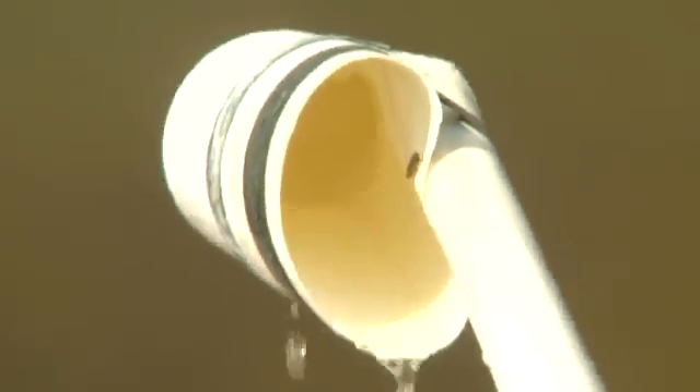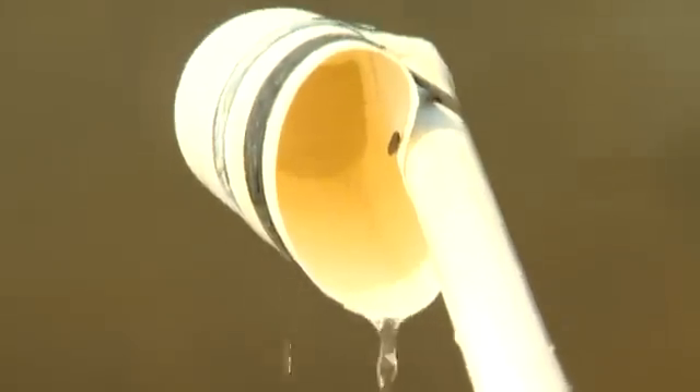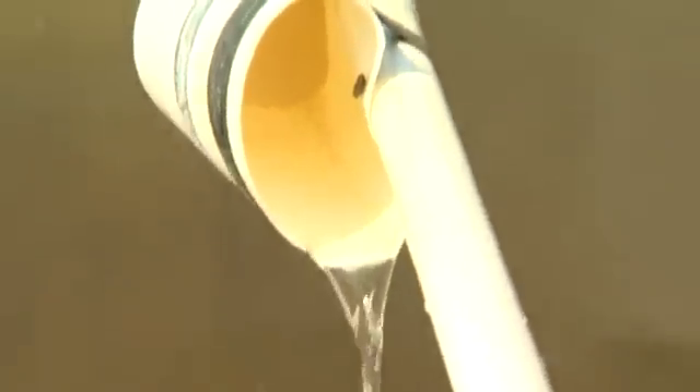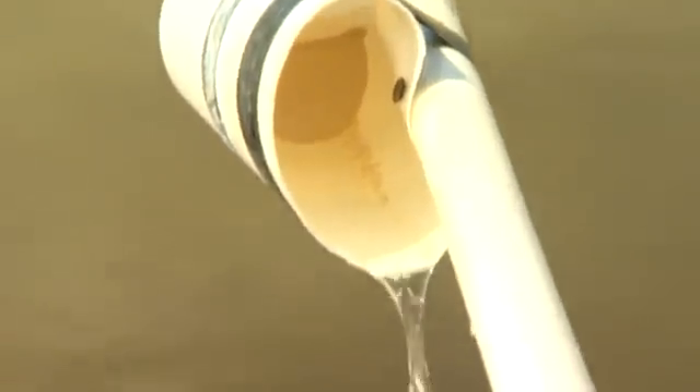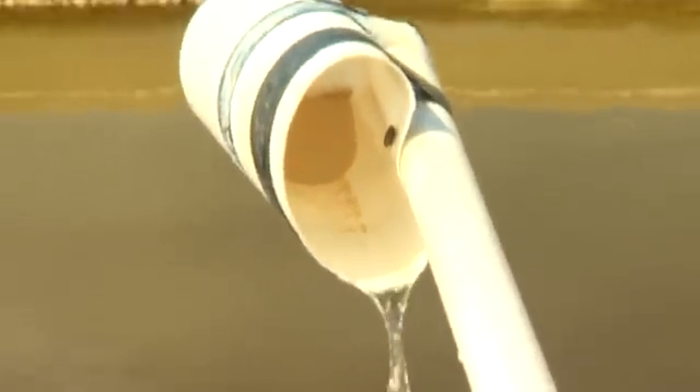You can see down in the bottom a bunch of bright yellow material — that's actually the lime sludge. And ultimately within a minute here I can actually decant off virtually all the water, leaving the lime sludge behind.